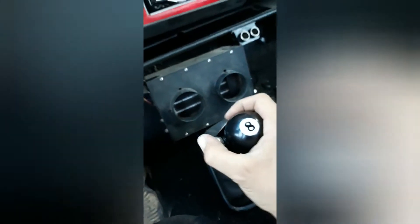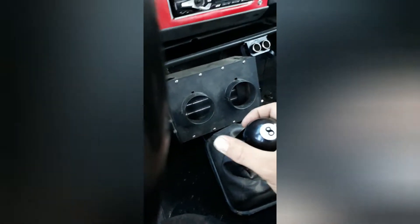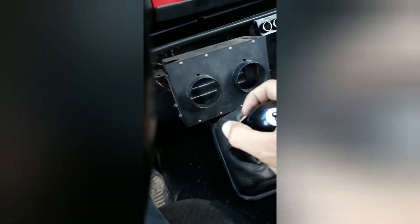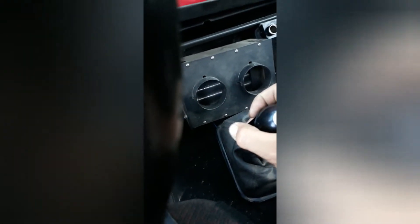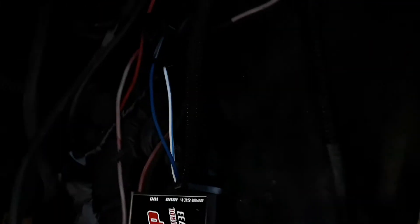I got it hooked up, jerry-rigged to my shifter right there, so when I hit that it connects to ground and activates the two-step. Let's turn it up just a little bit. I got it set on 1,500 RPMs, now I'm going to set it on 2,000.